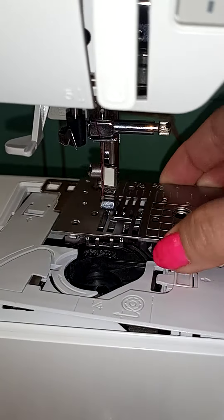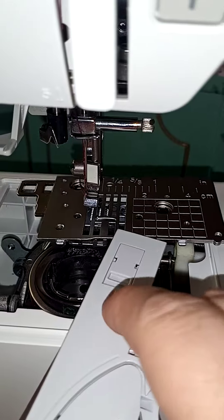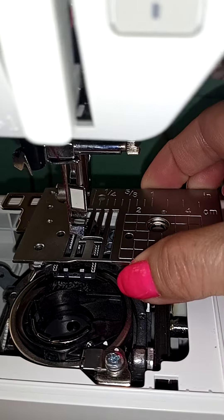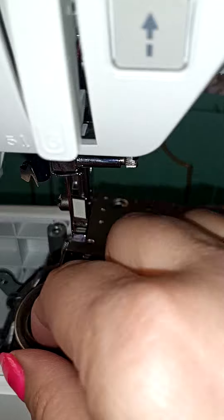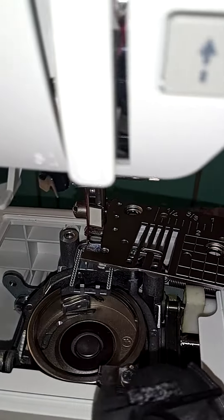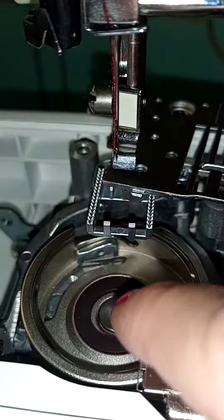I took all this apart first. This cover came off — it has a little latch right here that you can just pull up. Then the metal part was second, and then this right here — the bobbin holder, I think that's what it's called. I don't know the right terminology.